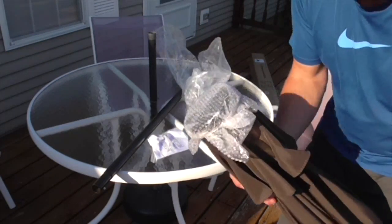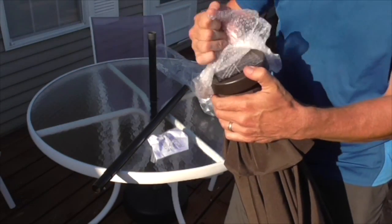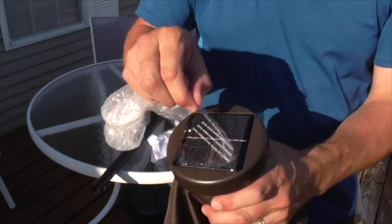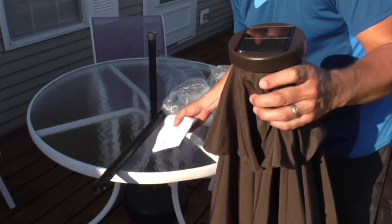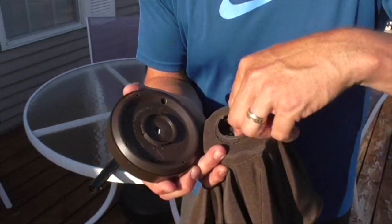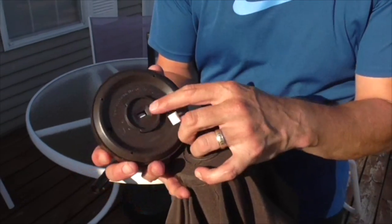This is the end piece for the top of it. Here's the solar part — remove this plastic film right there. Let me take a look at the instructions. It appears that you unscrew that and then this part right here clips into that.